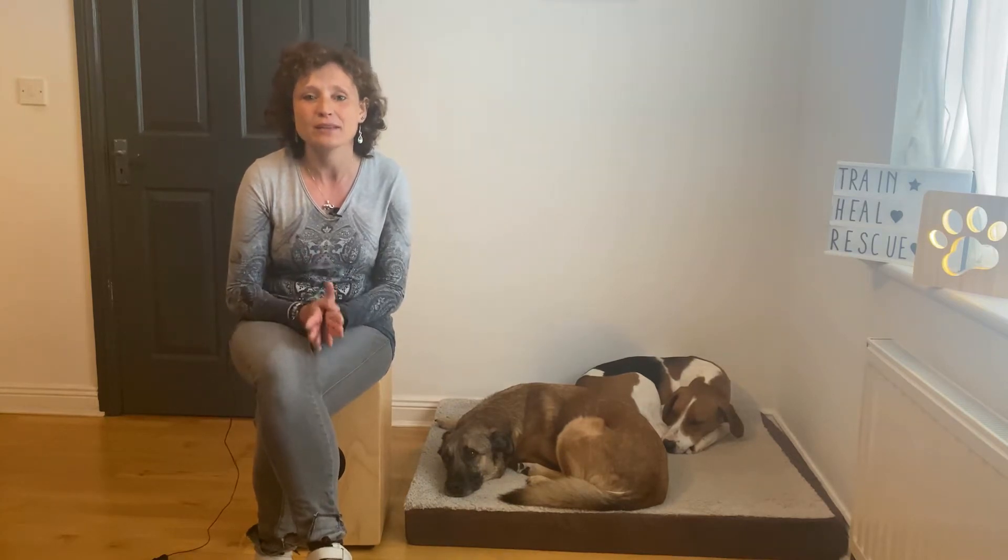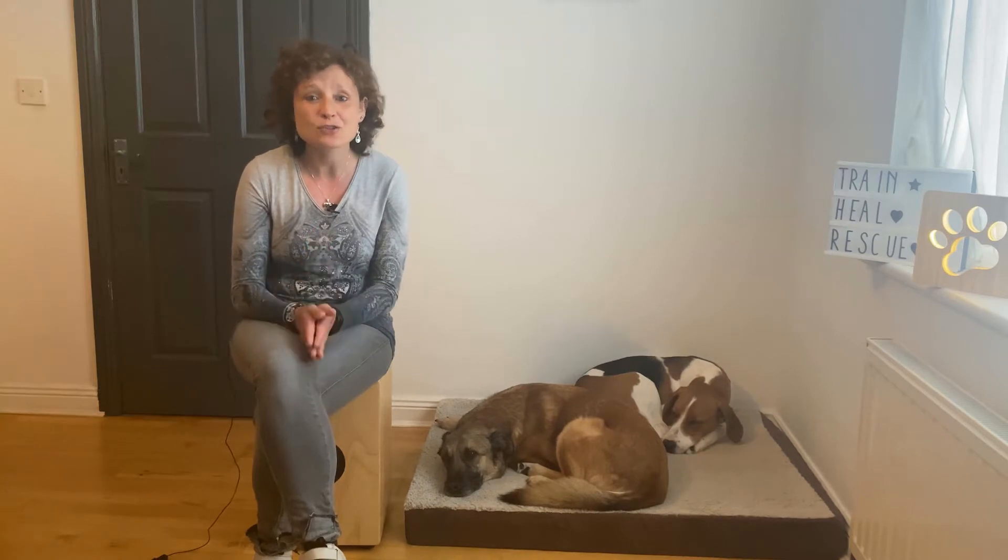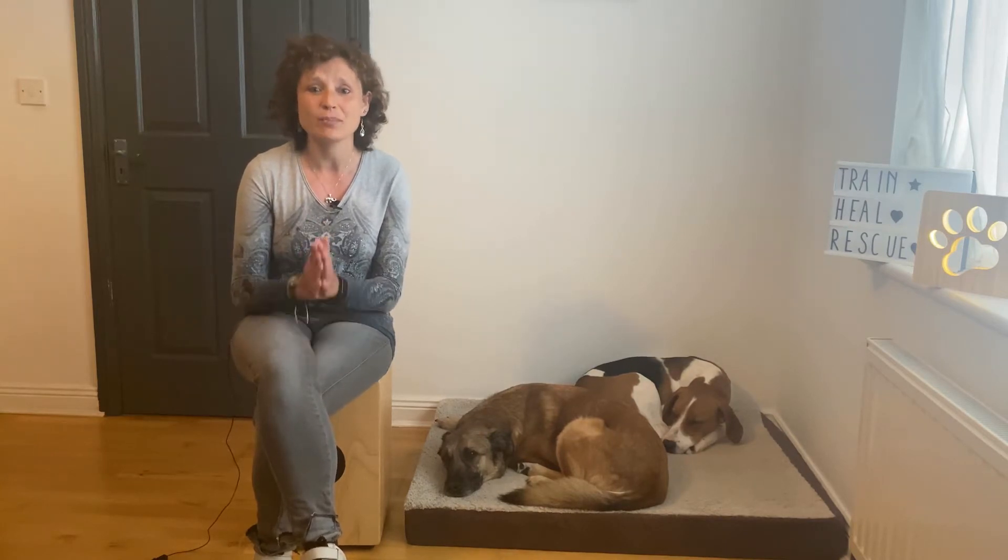When it comes to recall, it's very important to think about what's in it for your dog. You really need to give your dog a good reason to come back to you, especially when there are other things around that might be more interesting — like other dogs, people, cats, whatever it is. So you really need to give him a good reason to do that, and that's why playing games is absolutely fantastic.